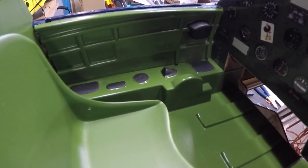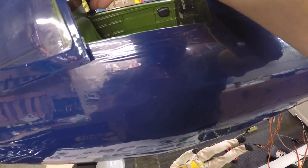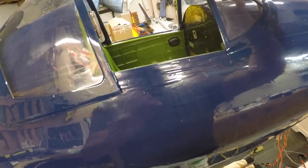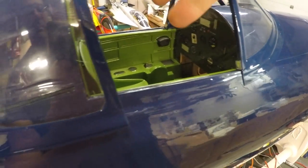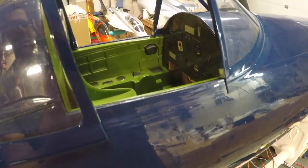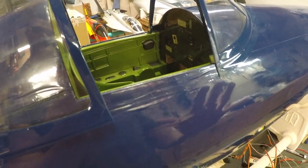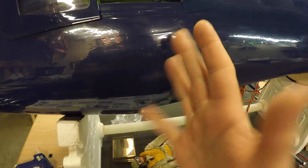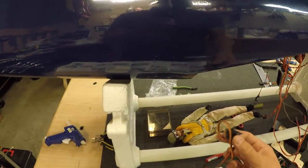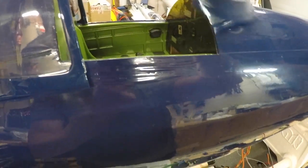Basically when it's open it'll look something like that — we should have fairly good access. The canopy will be open while we're starting it and you can reach in to turn the switches on and off. It'll be nice, hidden, and clean. The stock location for switches is on the side of the fuselage, but I didn't want three of them on the side because that would look fairly ugly.